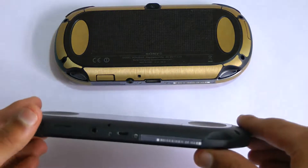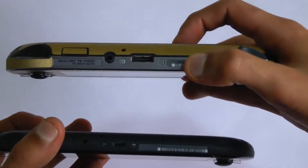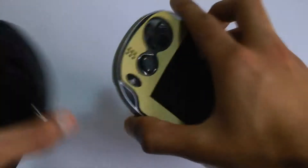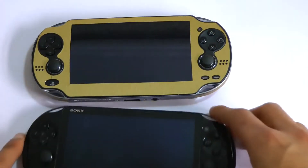The finish is also a bit nicer — it's matte rather than the glossy finish we had before. It's also worth noting that the new Vita now accepts micro USB, which means you can charge it with your phone cable, so it's just one less thing you have to carry around when you take it places.